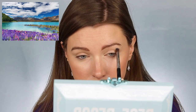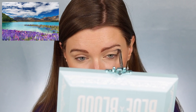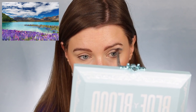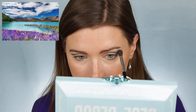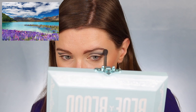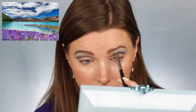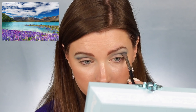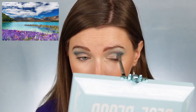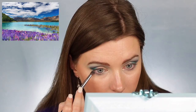Look number five is inspired by scenery from New Zealand. I'm first dipping into the shade Power and placing that above my crease — this is to represent the mountains in the picture. I'm just working this slightly above my crease and laying down that color. Then I'm going into the shade I'm Cold and blending that above the Power shade to represent the mountains, going up to my brow — this represents the sky in the picture. I'm going back into Power and deepening up that shade above my crease. I'm going into the shade Flourishing now and putting that on the outer portion of my lid to represent the greenery in the picture, and also taking that a little below my lower lash line on the outer portion.